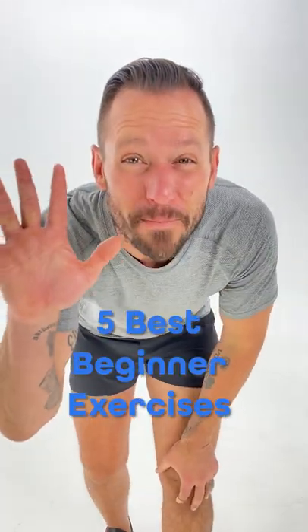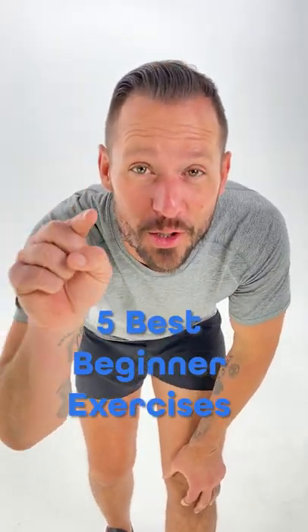No fluff at all. Here are the five best beginner exercises for you to do right now.